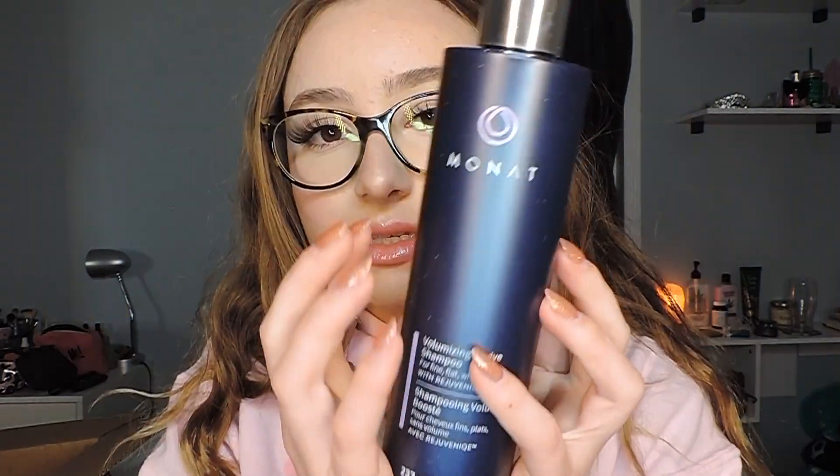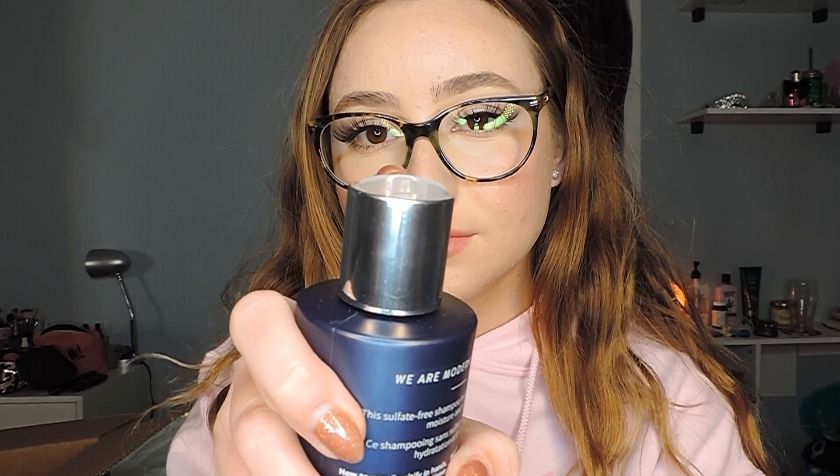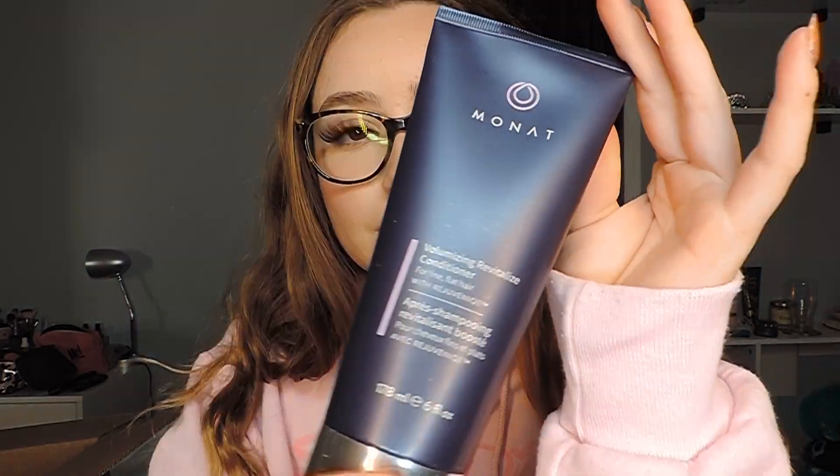And then here we have some blowout cream — very smooth blow-dried finish. When you blow your hair out with a blow dryer and using heat, you definitely want to put this in your hair to protect it. Here's the shampoo bottle, and here's the conditioner — oh, I love this, it squirts out from here!